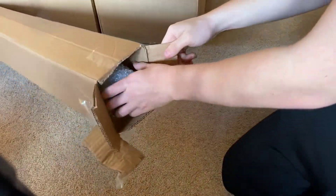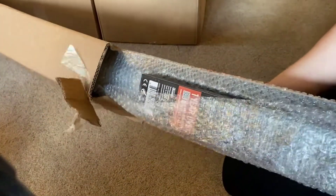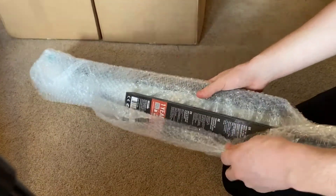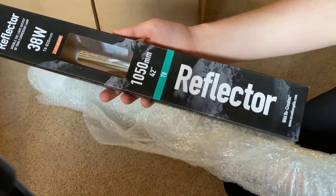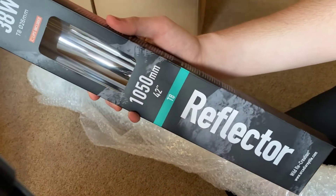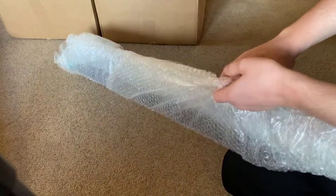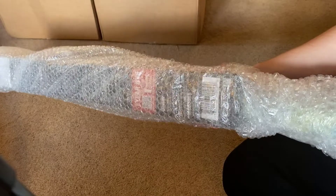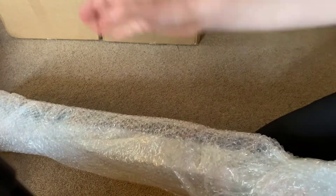The next long box contains the UV lights. I ordered two UV lights for two new vivariums. They're both from Arcadia, bought through the Swell Reptiles store. I also got reflectors for the lights so that the UVB isn't wasted and spreads out evenly in the vivarium. I've got a UVB light and the whole setup for both a five foot and a four foot vivarium.